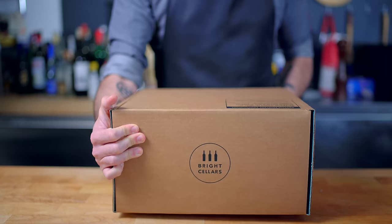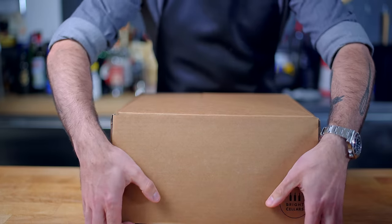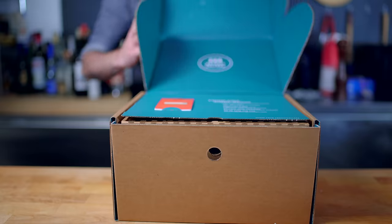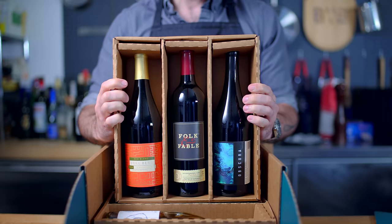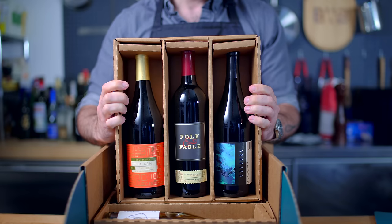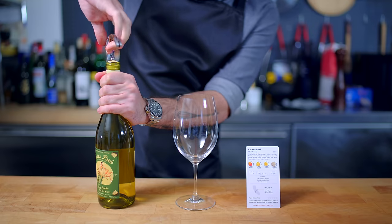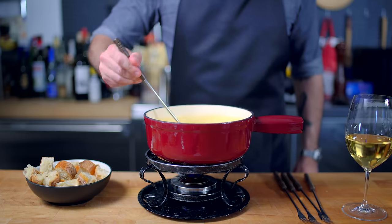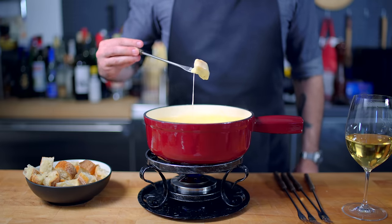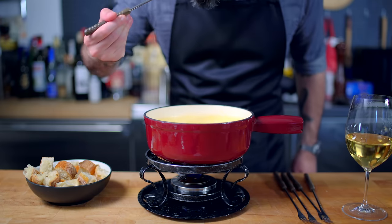This episode of Basics with Babish is sponsored by Bright Cellars, a monthly wine club that matches you with fine wine you'll love and delivers it right to your door. Bright Cellars is offering you 50% off your first six-bottle box, so follow the link in the video description to take the taste palette quiz and get started. I'm glad I have a little extra wine on hand because I'll need it to both make and enjoy alongside today's topic: Fondue. Let's get down to basics.